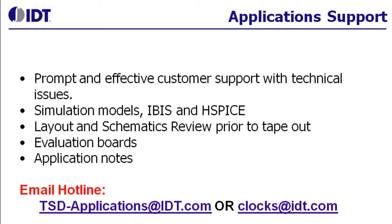Most of our products include IBIS models. We also have application notes for various termination schemes, filter recommendations, and we also review schematics.